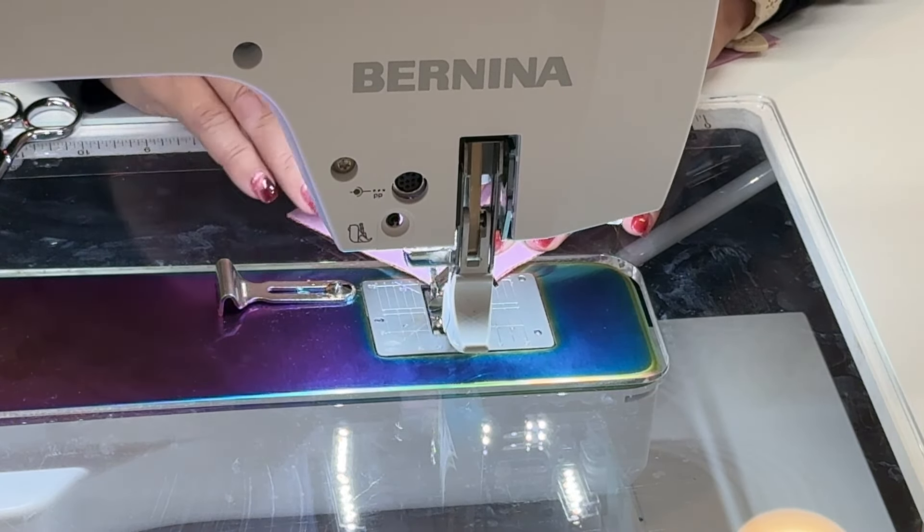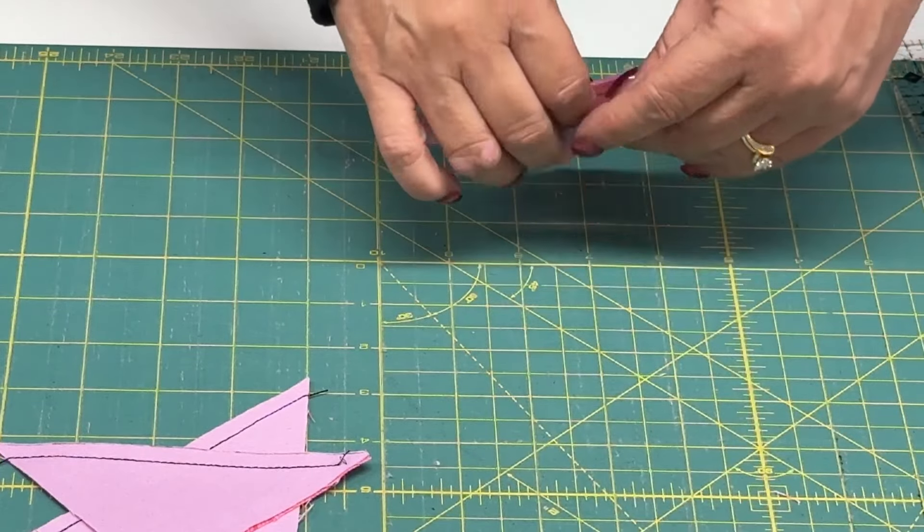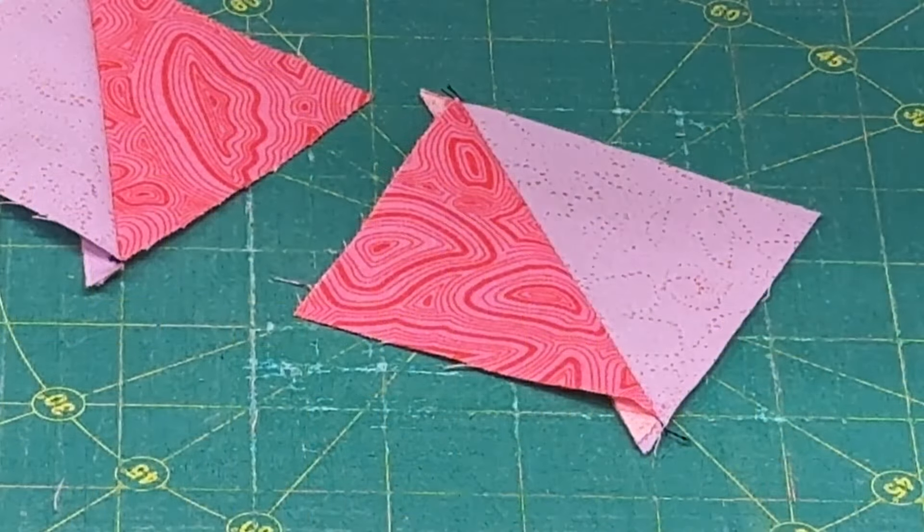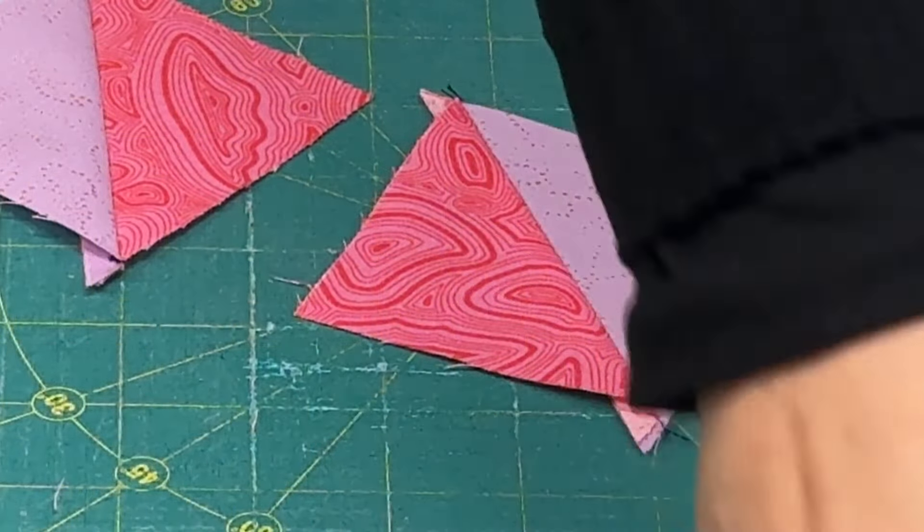Now I'll take these over to the pressing board. I'm going to press one towards the pink side and one towards the purple side. What this is going to do is help them nest perfectly and give me those perfectly sharp points that I need.